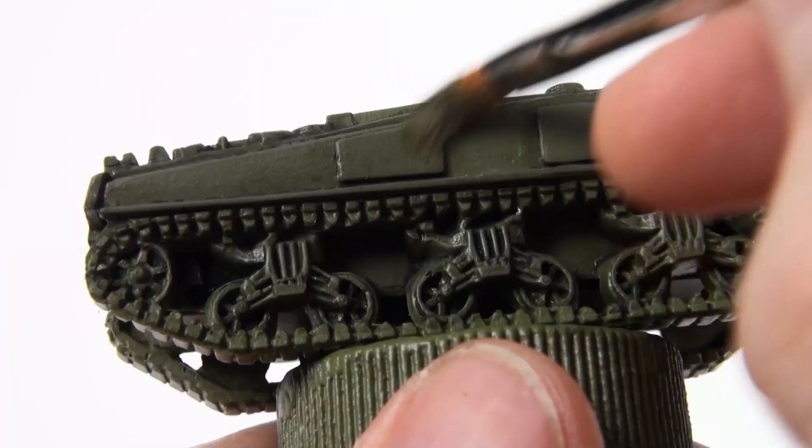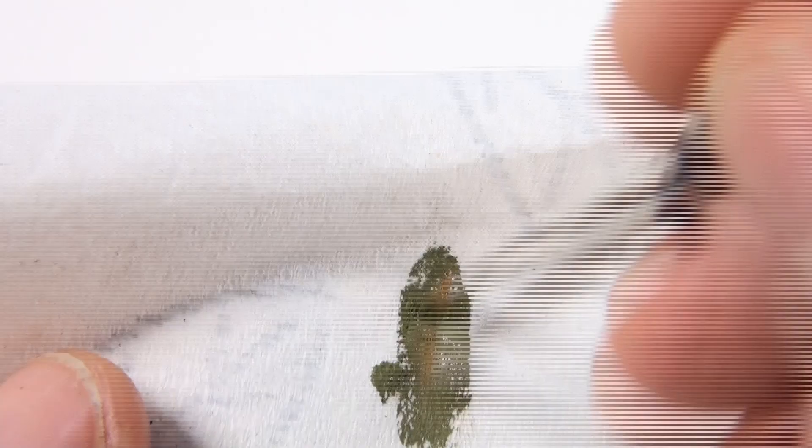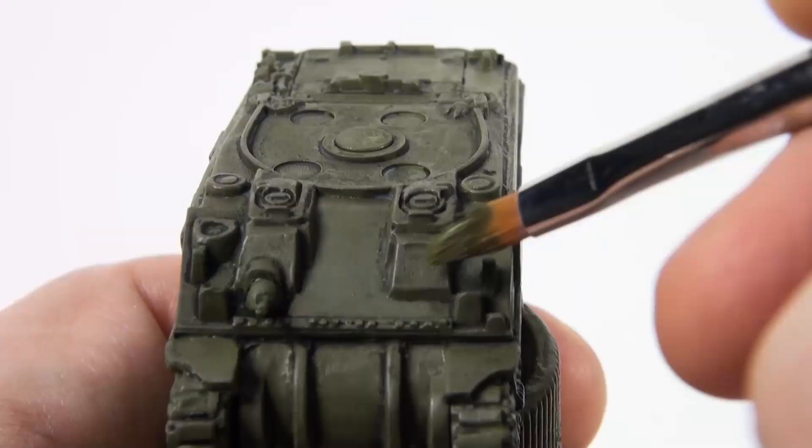Make sure you give the wash time to dry completely. Next, dry brush the tank with Russian Uniform. Dry brushing is a useful technique — as the name suggests, make sure you start with a dry brush. Load your brush and wipe most of the paint off, then brush it across the surface of the model. This is going to even out the colour and clean up any areas where the wash hasn't settled neatly.